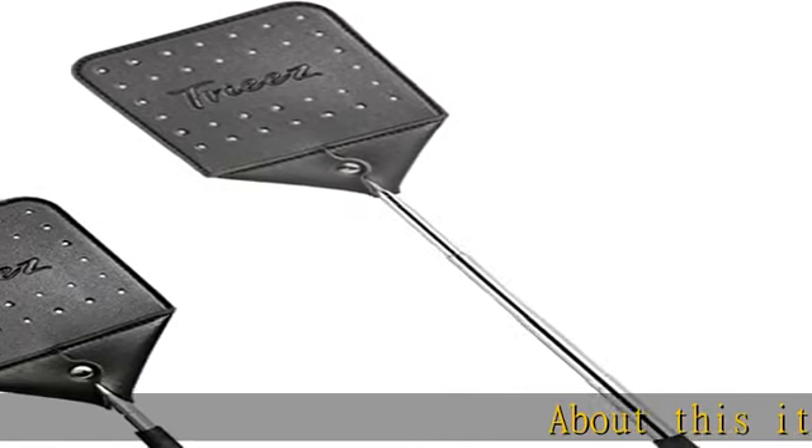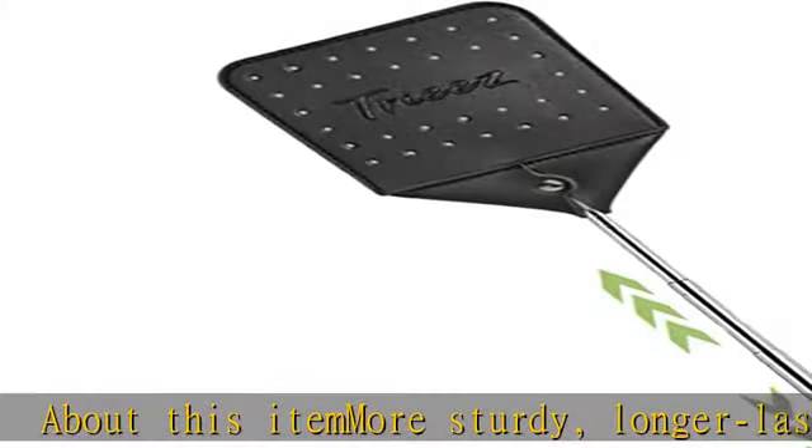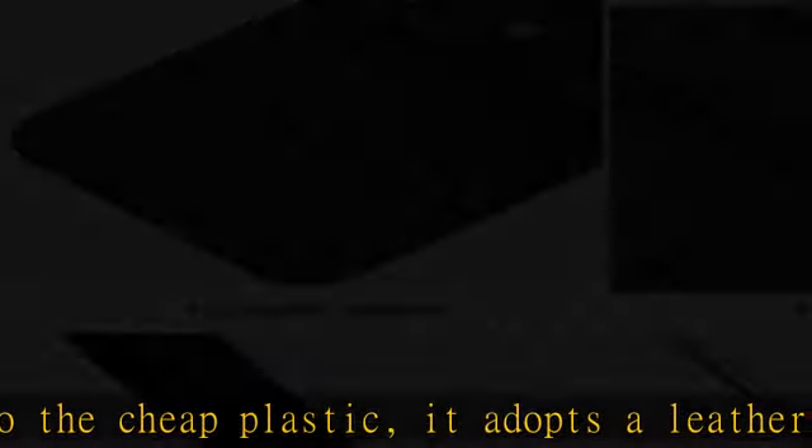About this item: more sturdy, longer lasting compared to the cheap plastic — it adopts a leather surface. No more crackings or twists. A thick leather cover is riveted at the junction of the metal handle, ensuring thousands of uses.